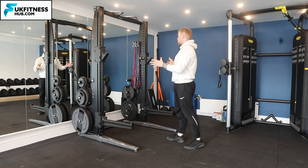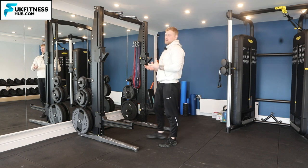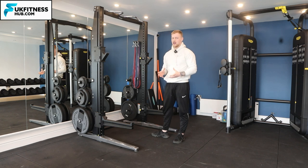Now I'm going to be using this squat rack, so firstly, if you've never used one of these before, it's an incredibly intimidating bit of kit — so how on earth do you know how to set it up?